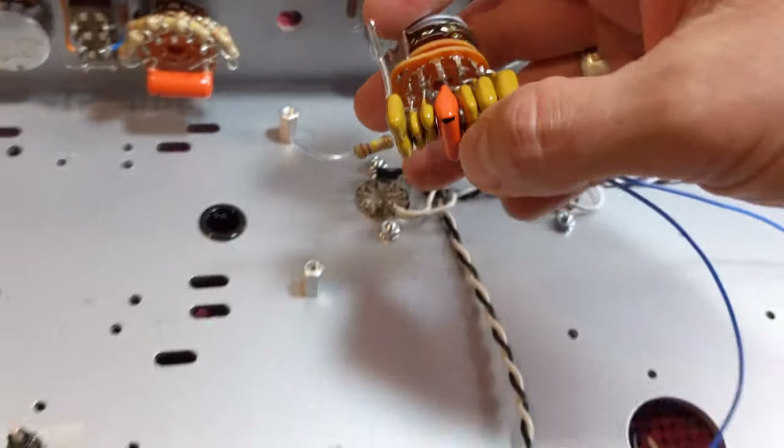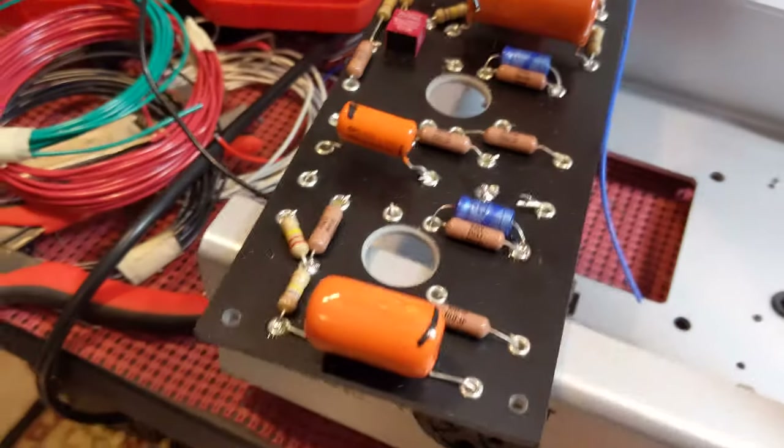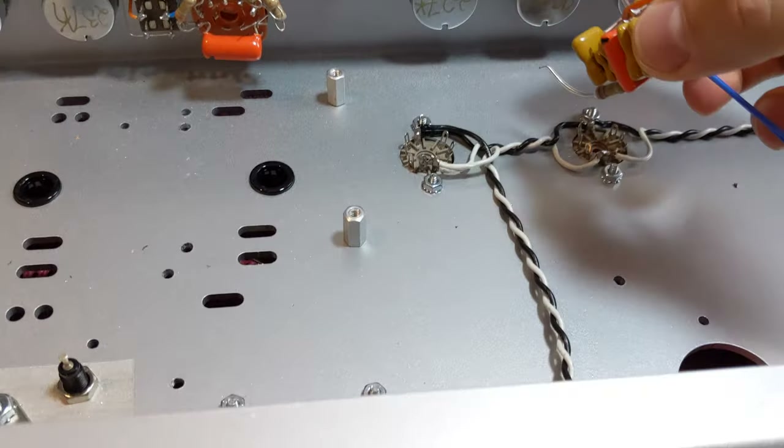I'm going to connect that pretty much last. You'll see these wires — they're going to connect to the preamp and I'm going to have to do some finagling there.